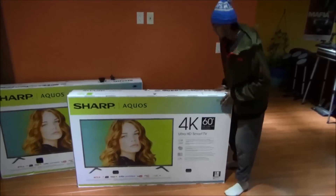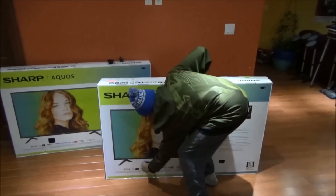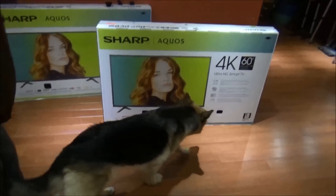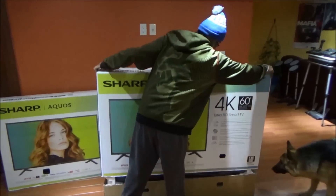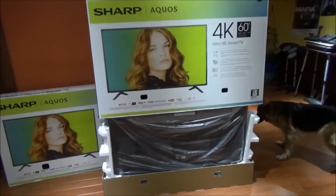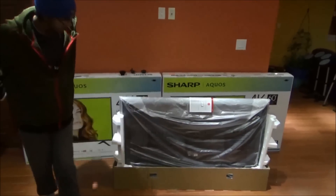I removed the back plastic pieces and the ones on the other side. There's already dog hair from Coco — Coco, come here. Let's open the TV. Be careful with it, try to get in the center. Nice — the box is over and the TV is out. Oh my god guys, it already looks so beautiful.